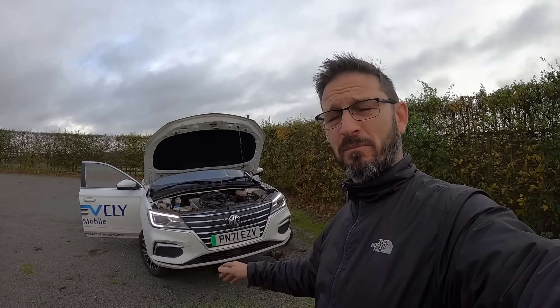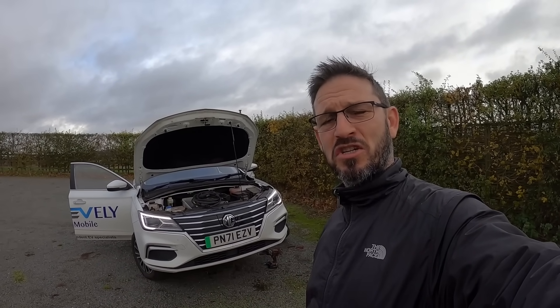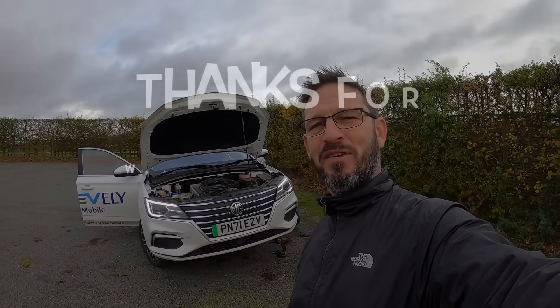Fantastic bit of kit. Thanks for watching. Please remember to like, share and subscribe, and we'll see you next time in another episode. Bye for now.